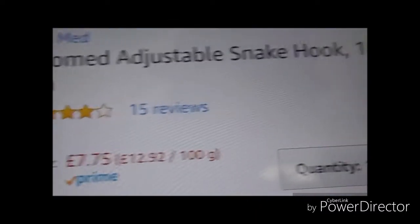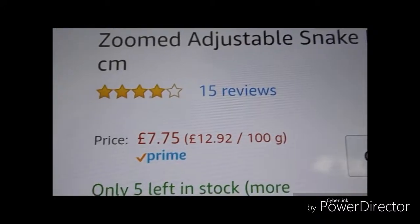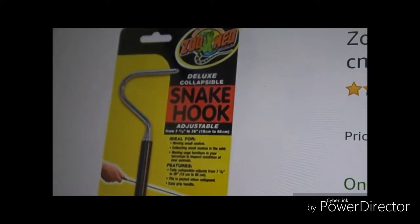This is the hook I got. It's really inexpensive — £7.75 on Amazon Prime. I find it's better for younger snakes but it's too small for the bigger snakes.